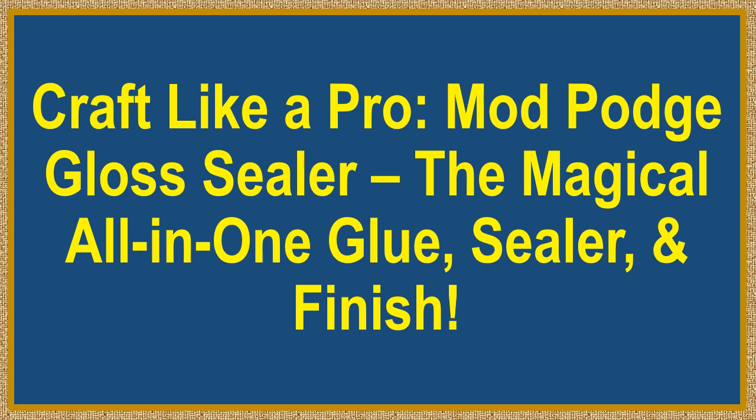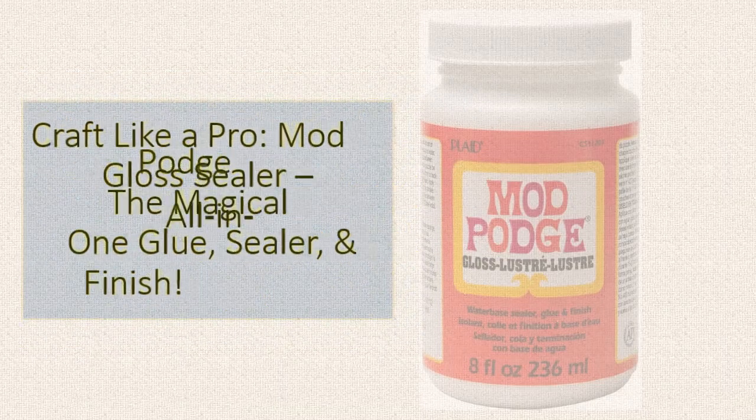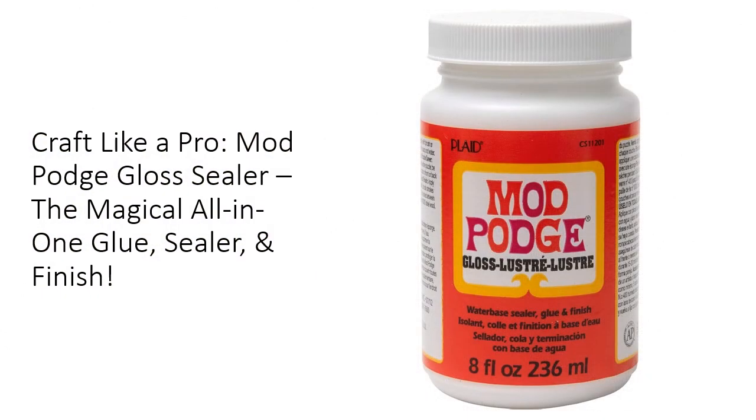Craft like a pro. Mod Podge Gloss Sealer — the magical all-in-one glue, sealer, and finish. Unleash your creative potential with Mod Podge Gloss Sealer, the ultimate all-in-one crafting solution.